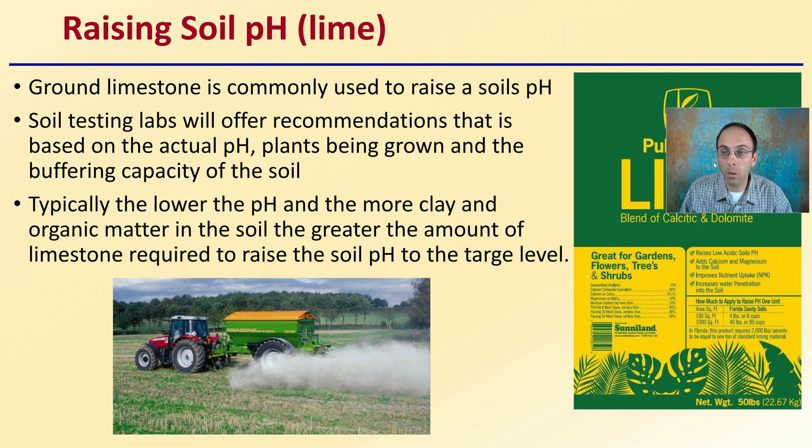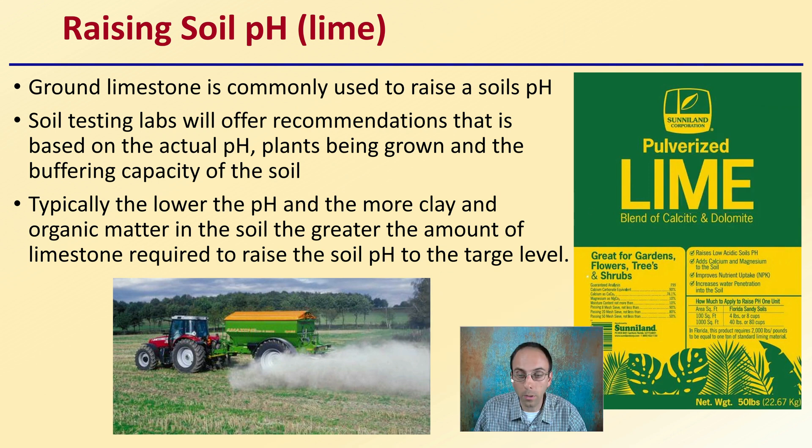If you want to raise the soil pH, you're typically looking at adding limestone. Ground limestone is commonly used to help raise soil pH. Soil testing labs will often offer recommendations based on the actual pH, the plants being grown, and the buffering capacity of the soil, so it's good to use their recommendations as a starting point. Typically, the lower the pH and the more clay and organic matter in the soil, the greater the amount of limestone required. That's important if you're comparing different fields at the same pH — the lab may recommend different amounts due to the particular content of each soil.